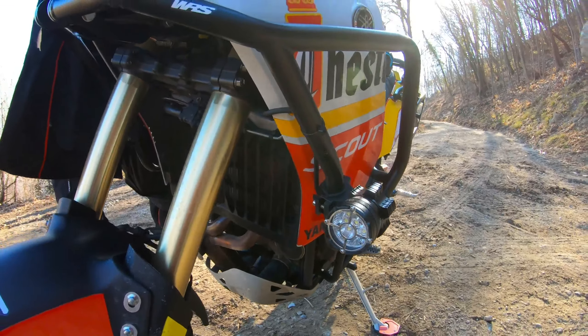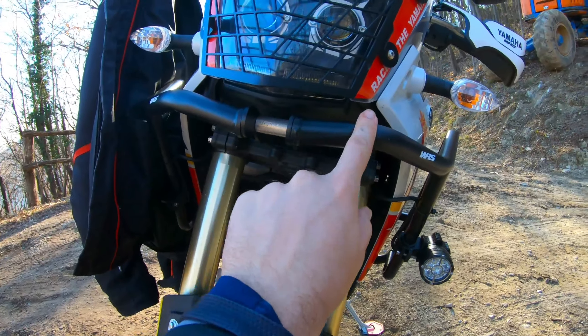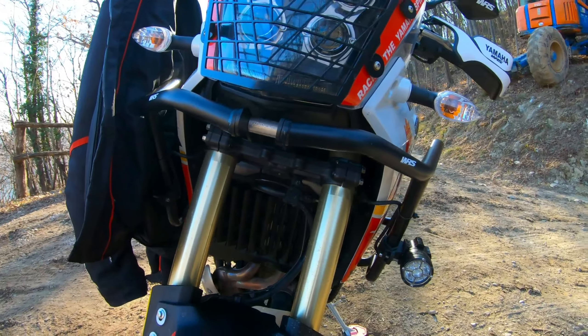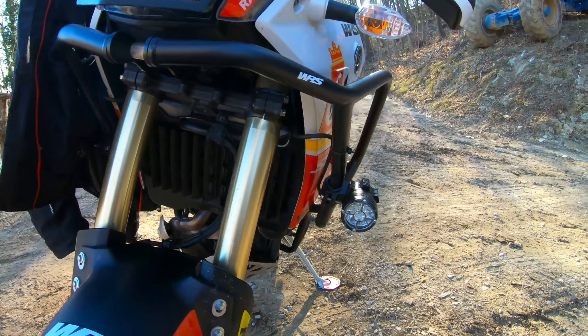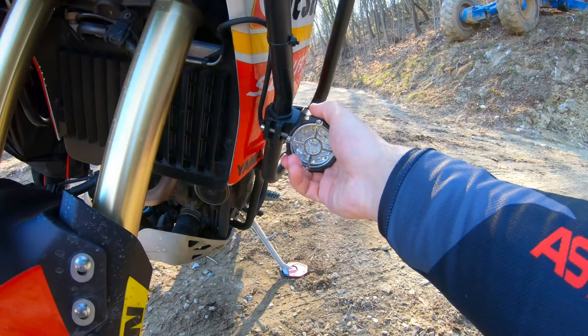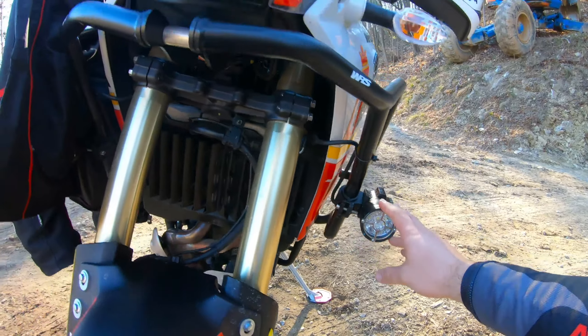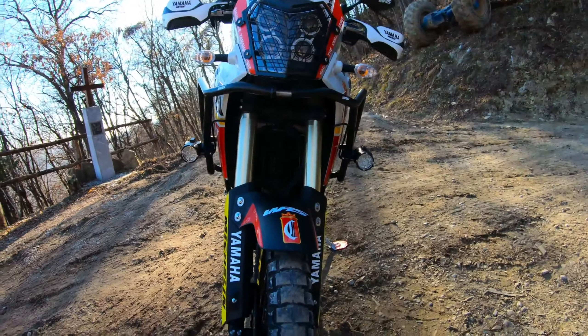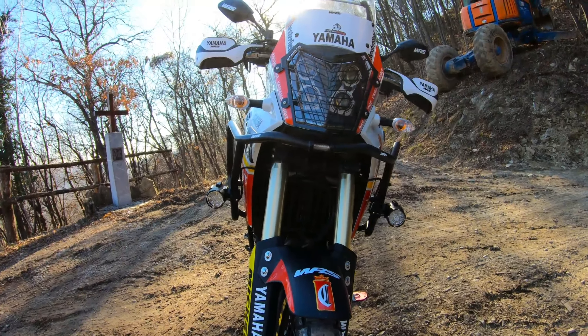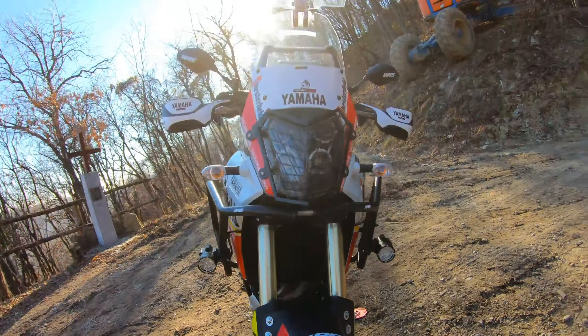At the beginning I put them just in front, but the beam of light was too much concentrated in the front of the bike. So I thought that this position is a little bit better — they don't look as pretty as they were in the front, but they are okay.